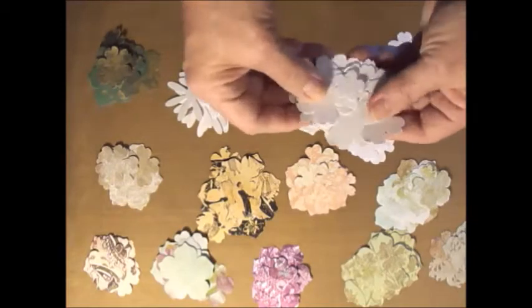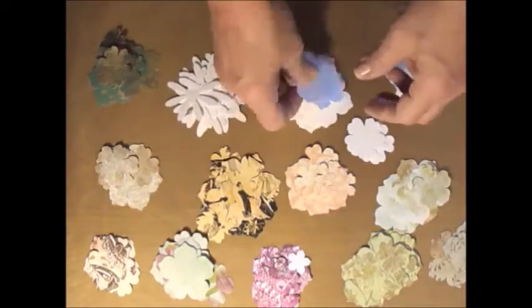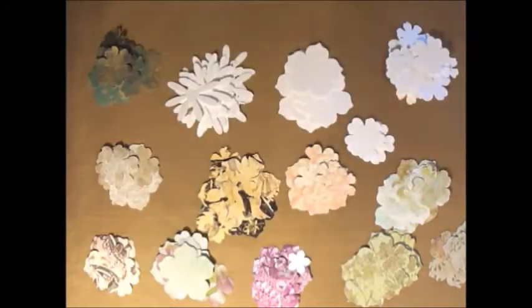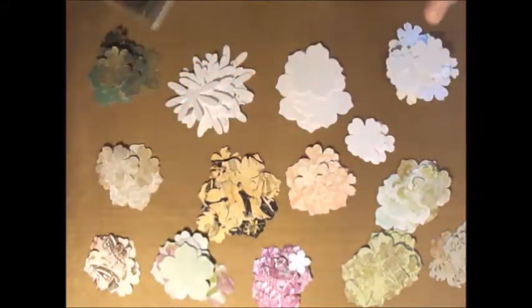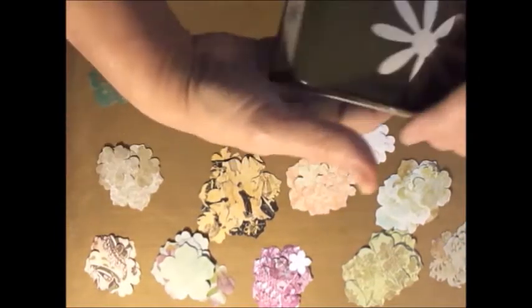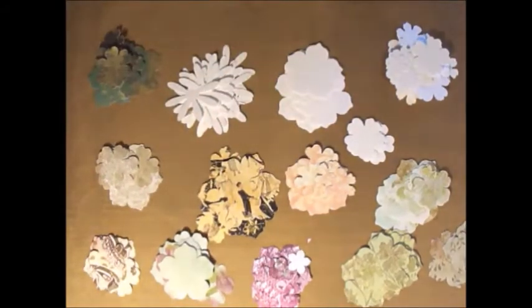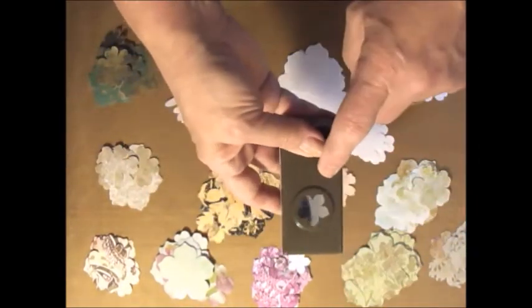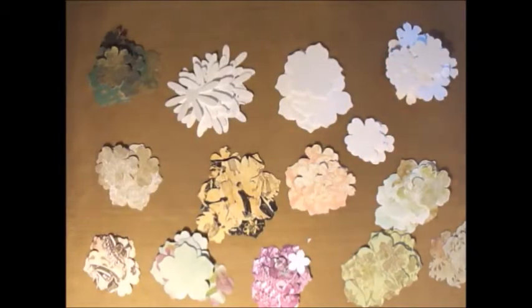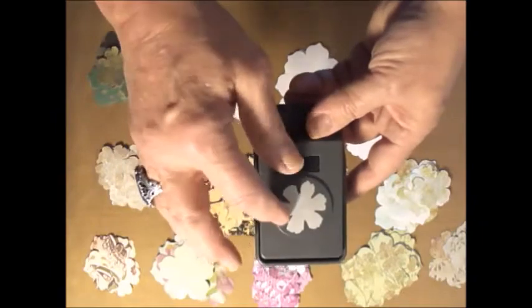I also cut a bunch of flowers using my different punches in a lighter weight cardstock — just white cardstock from Walmart. The punches I used: this one is an EK Success punch. This one is a Stampin' Up punch that I bought — love it, use it a lot. This was on the clearance rack at Stampin' Up — great little stackable flowers. This is the Daisy Punch from Stampin' Up, still available. Another little Stampin' Up punch I got on clearance. And then this is a punch from Tim Holtz through Sizzix — I like the shape of that little flower.